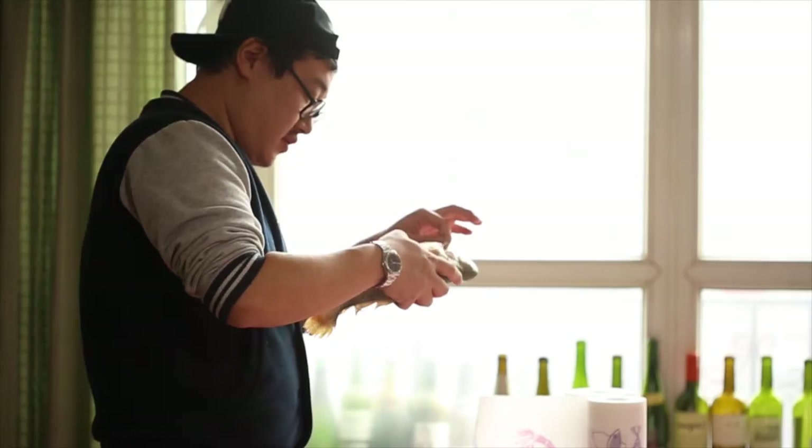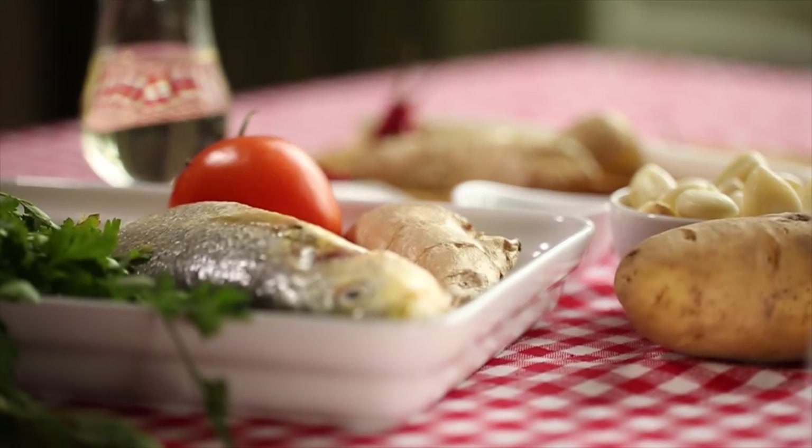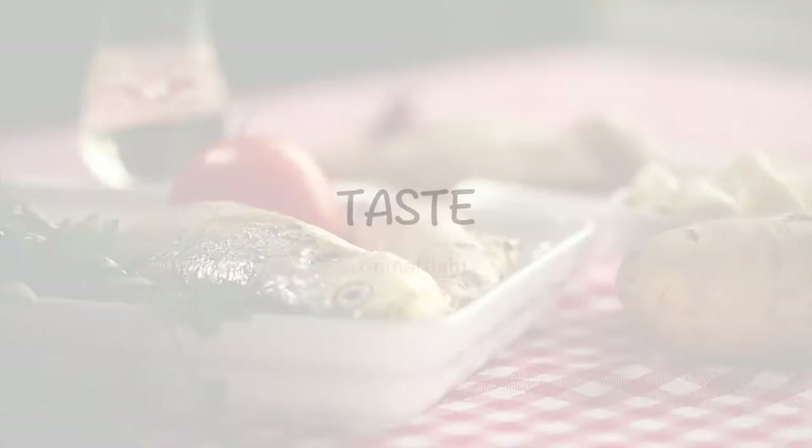My name is He-Mai. I'm a magazine journalist — I report music. In China, we eat fish a lot in traditional festivals. We believe that fish will bring fortune and luck. That's why I'm cooking fish today.